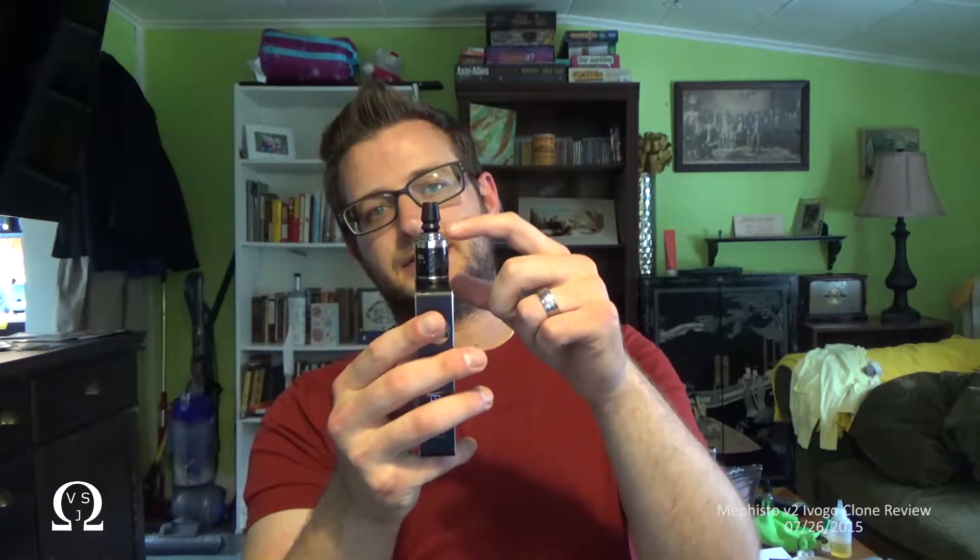What do I mean by nice heat management? That means I can chain vape this thing, which is the only way I know how to vape, and the atomizer will get hot without my knowledge, because it's got these nice heat sink fins here, and then it's got sort of a Delrin heat spacer on the bottom, and Evogo did a beautiful job machining this thing.